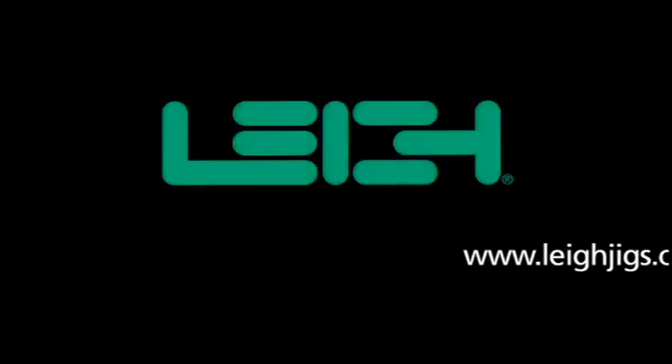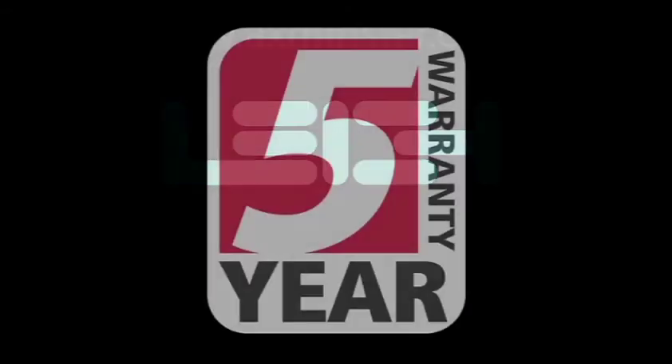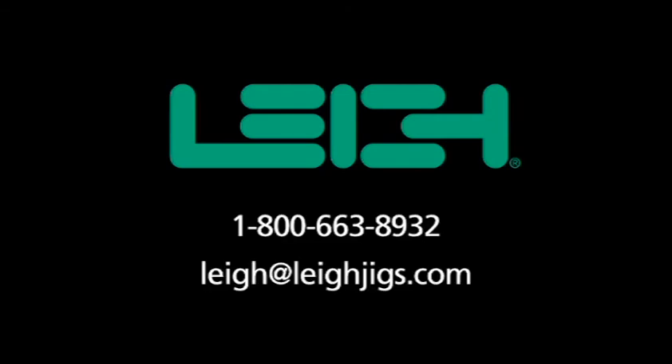For complete details of the R9 Plus joinery system, please visit our website, LeeJigs.com. At Lee Industries, we are proud of the innovative design and exceptional quality of our products. And that's why all Lee Jigs are covered by a five-year warranty, one of the best in the industry. If you have questions about the R9 Plus or any Lee product, please call or email. We'll be happy to help.